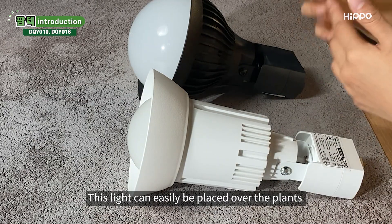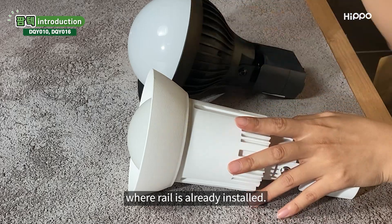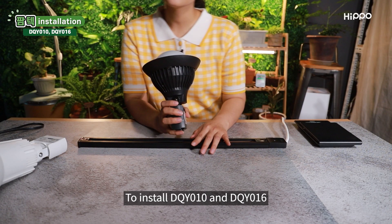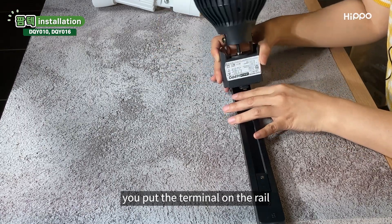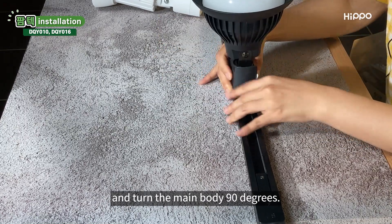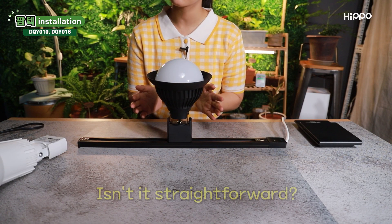This light can easily be placed over the plants in households, stores, and cafes where a rail is already installed. To install DQY010 and DQY016, you put the terminal on the rail and turn the main body 90 degrees. Do you see how it is fixed in place? Yeah, this is it. Isn't it straightforward?